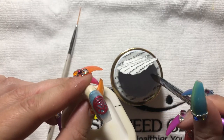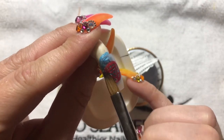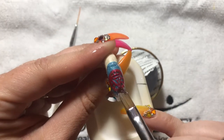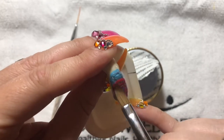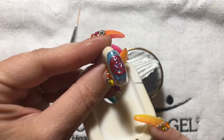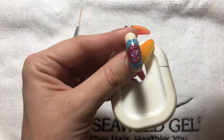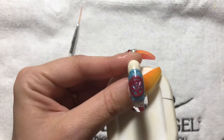Now we're going to top coat it and cure for one minute. This top coat does have a dispersion layer, so we're just going to wipe that off with some 99% isopropyl alcohol.